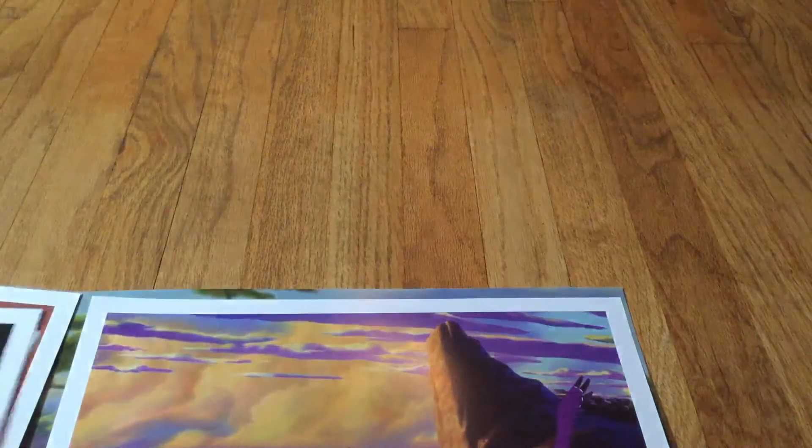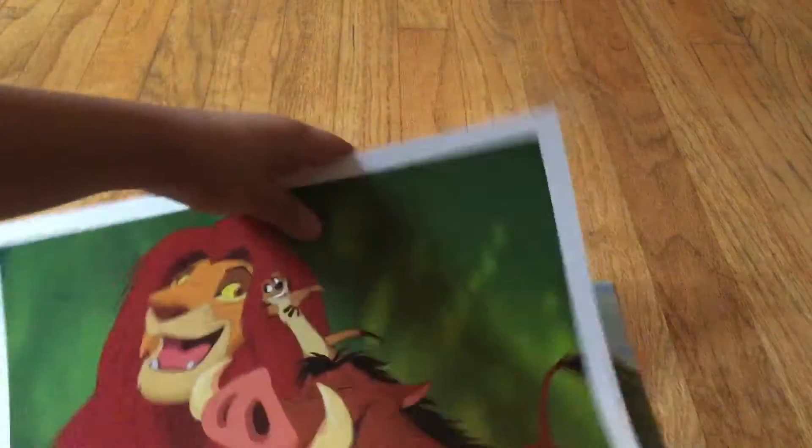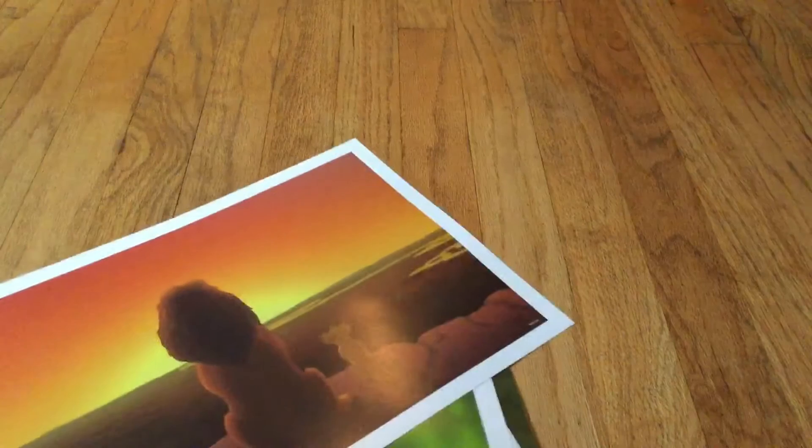And of course the opening scene for the Lion King — it's the Circle of Life. You get the idea. Let me just put these back in. There you go, just sit there. Perfect.